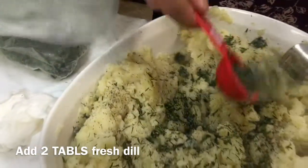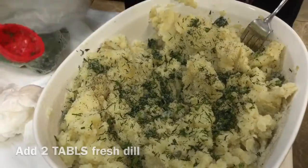She's adding two tablespoons of fresh dill. Fresh dill is always better. Now, yeast.